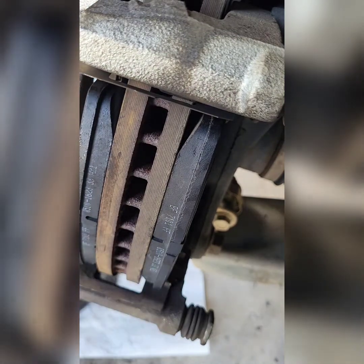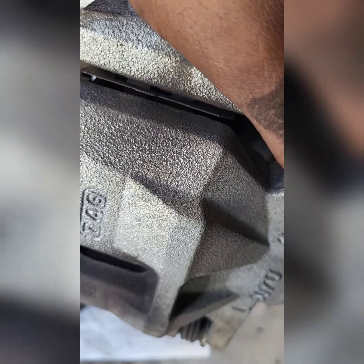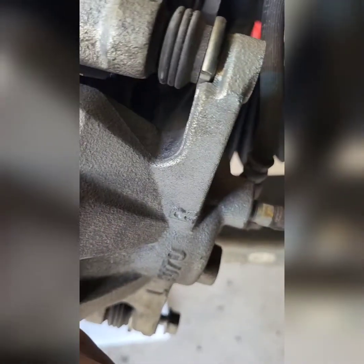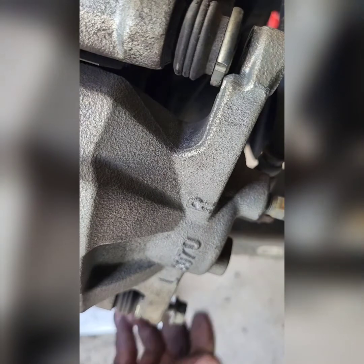All right, next — caliper. We'll place that one in the bottom slot to hold it.